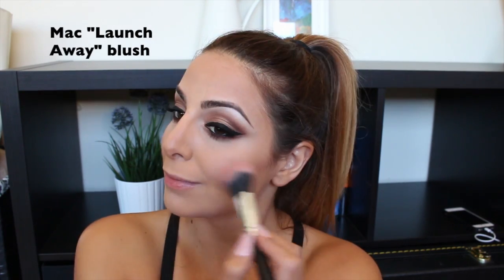Then I'm following with MAC Lunge Away blush — just a soft tint. I'm following that with MAC Soft and Gentle highlighter to give a little dewy glow. Since I'm oily, I don't like to use too much, so I'm keeping it just on the height of my cheeks.